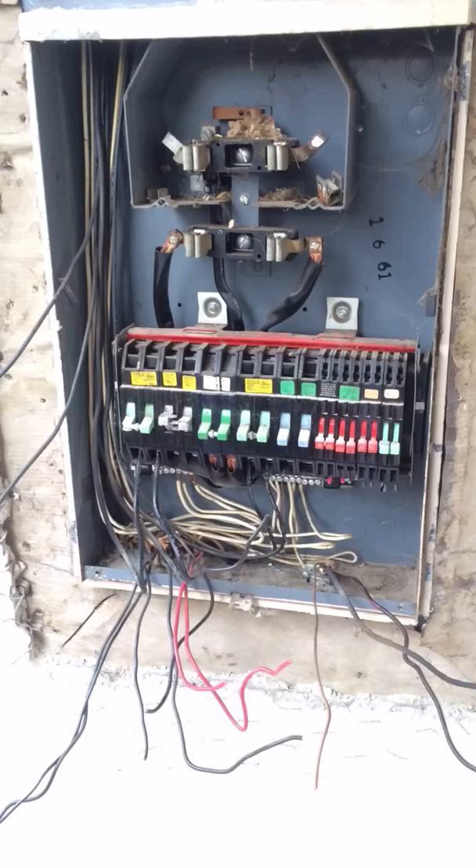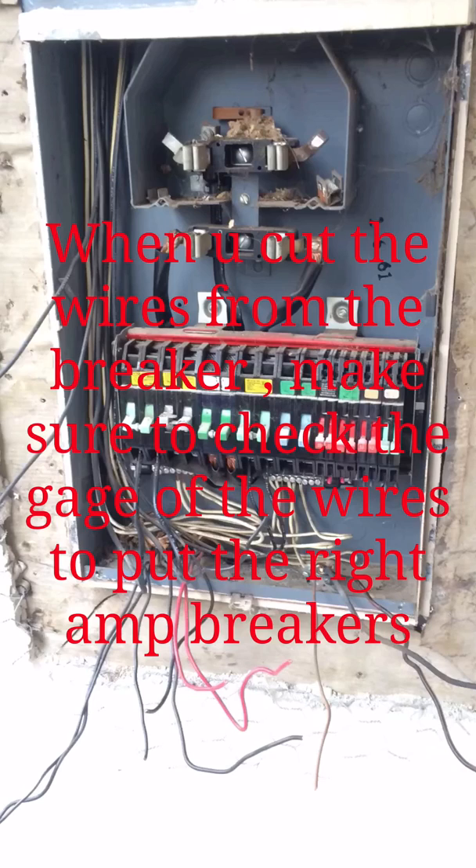First you cut the white neutrals from the bar, then you cut the grounds from the bar and at the end from the breakers. At this point you can separate every single wire with its own neutral, ground, and black or red. After that you can start taking the connectors off, and once the connectors are off you can pull the panel off.